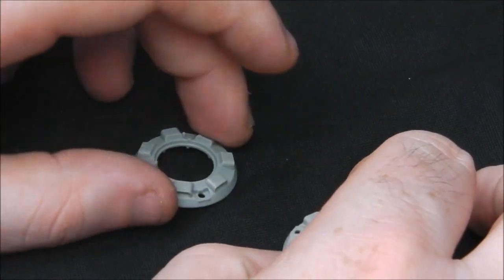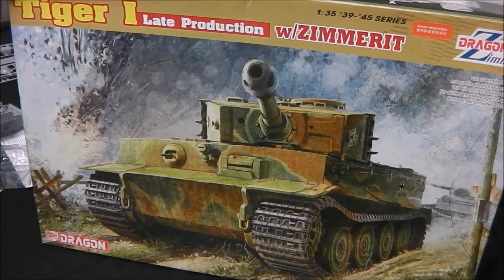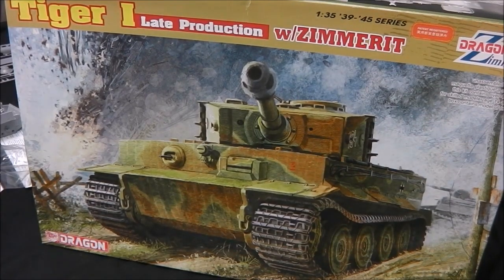And that is all the parts of this kit. So there you have my inbox review of Dragon's Tiger I Late Production with Zimmerit — kit number 6383. Really nice kit, and this is going to be my entry for Adam Mann's Tiger group build. It's going to be a lot of fun — I'm really looking forward to painting this up. Do join me when I do a build video for this kit. I want to finish off my Thunderbolt first, and then we'll swing over and work on its opposing opposite number. Thanks very much for watching guys — I really hope you found this video interesting and slightly entertaining, watching me trying to figure out what the hell all these German parts are for. I'll catch you in the next video. Bye bye.